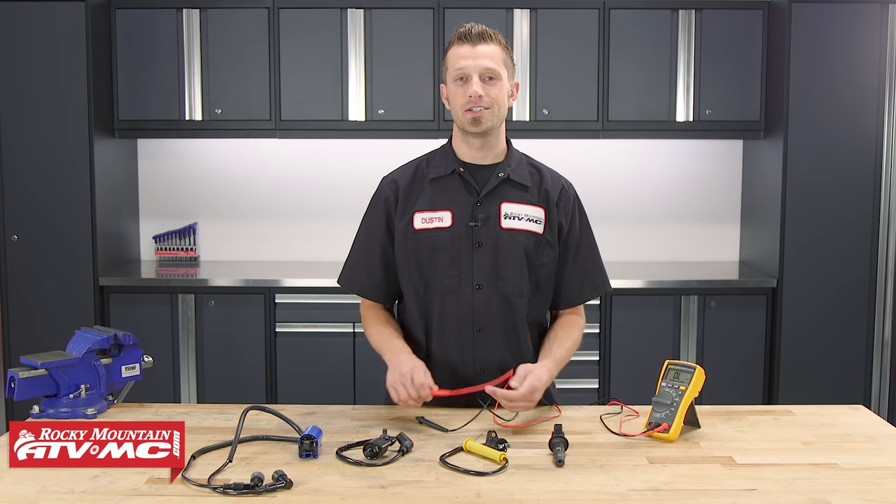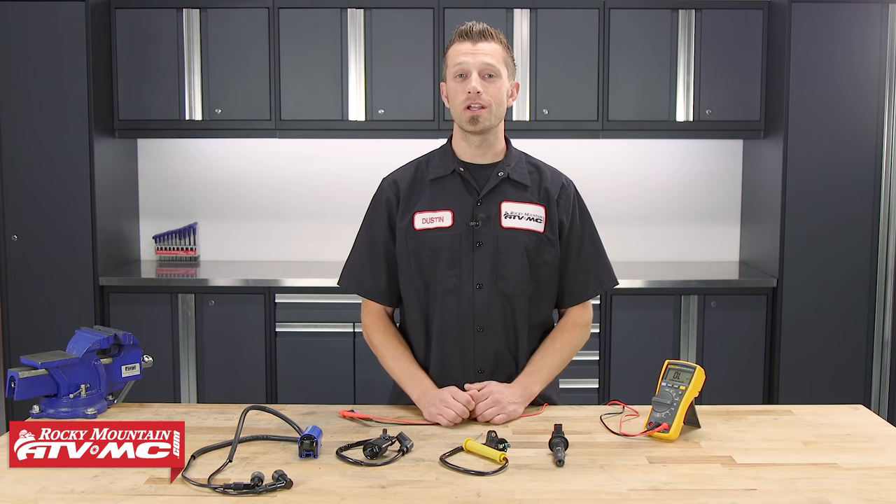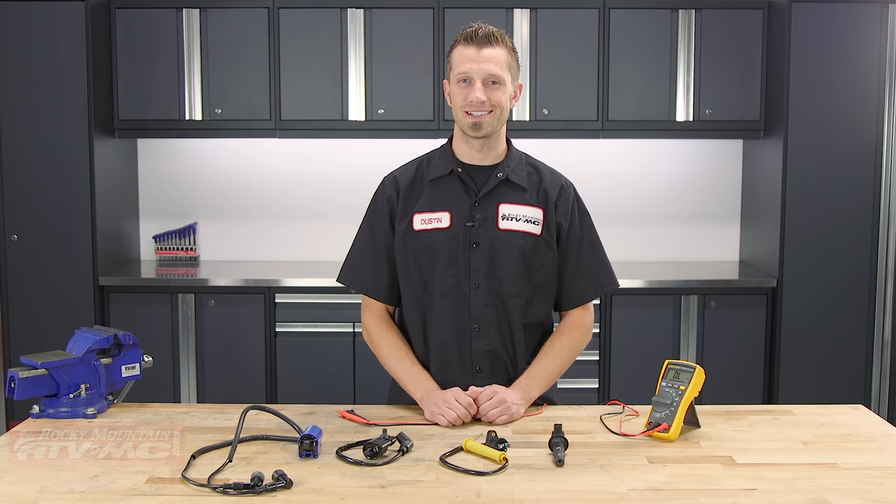And that's how you test your ignition coil. If you have any questions or concerns about what we've done here today, feel free to leave us a comment below and we'll be sure to get an answer back to you. Don't forget to subscribe to our YouTube channel for more product spotlights, how-to's, and top fives. See our website at RockyMountainATVMC.com where we have the largest selection of parts, apparel, and accessories for your motorcycle, ATV, and side-by-side. I'm Dustin with Rocky Mountain — thanks for watching and keep turning those wrenches.